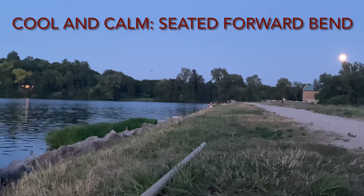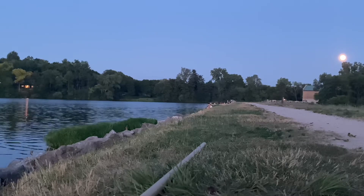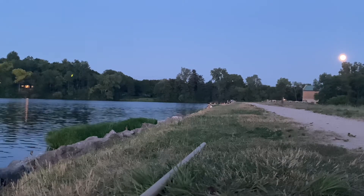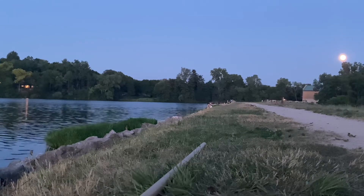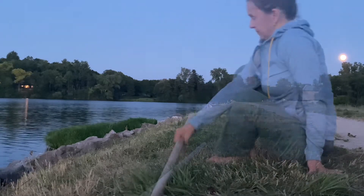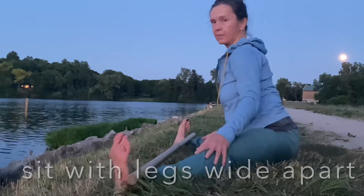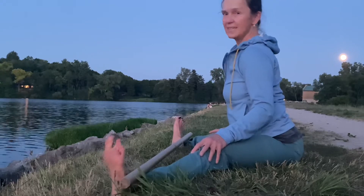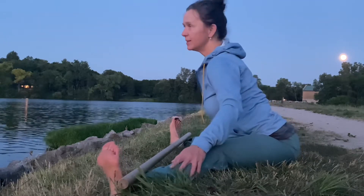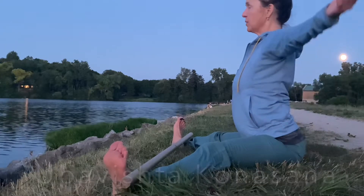Tuckered out, no energy? No problem. Sometimes at the end of the day we really don't need more energy — here's one to get you tucked in. Dynamic seated forward bend, konasana.